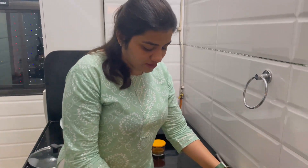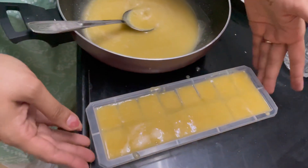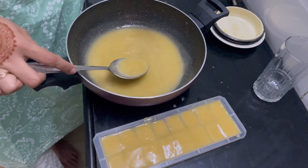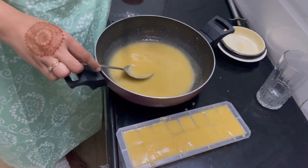I have poured it in the ice tray and I will freeze it in the freezer. The remaining part I will store in a glass jar and also freeze it. You can use this for almost one to one and a half months, and this is just a one-time effort to enjoy this drink almost daily.